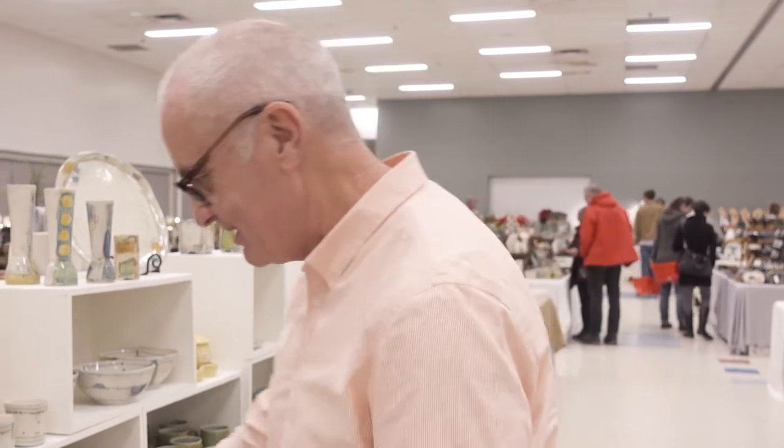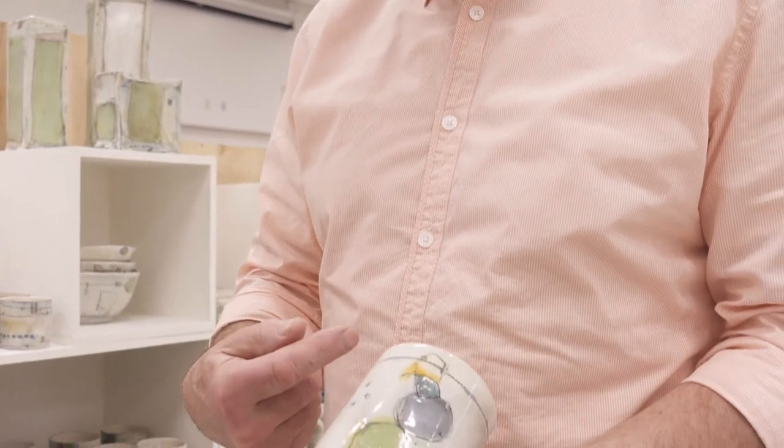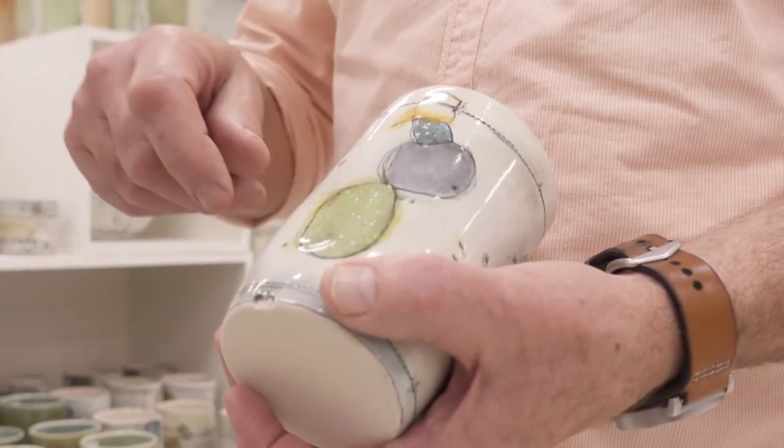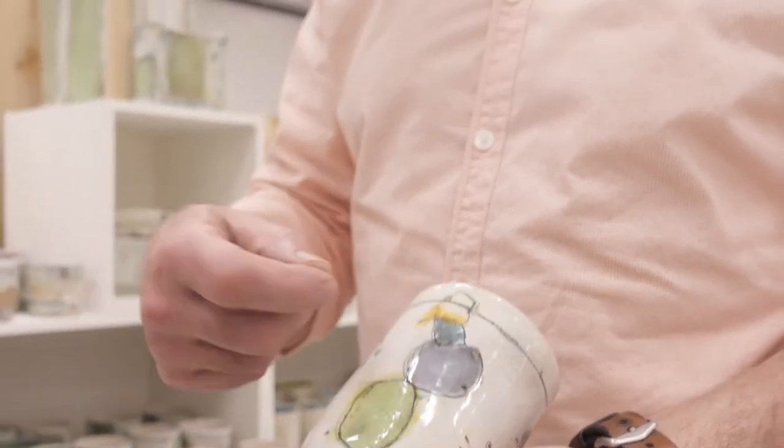And then I really like to decorate them. So these are — if you want to know some technique — I throw it, I put a black slip on and a white slip, then I do some drawing on it, it gets fired, and then I add the colors and do a little bit more design work on it.